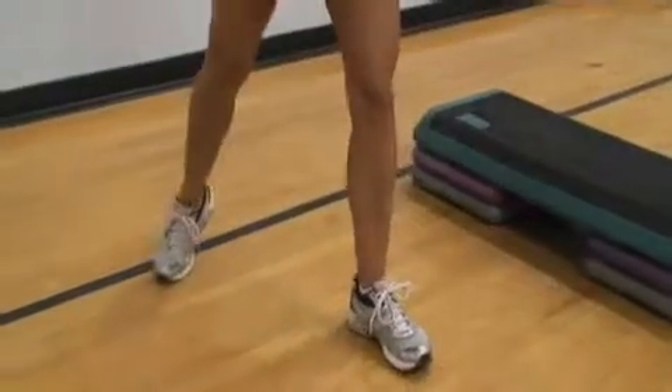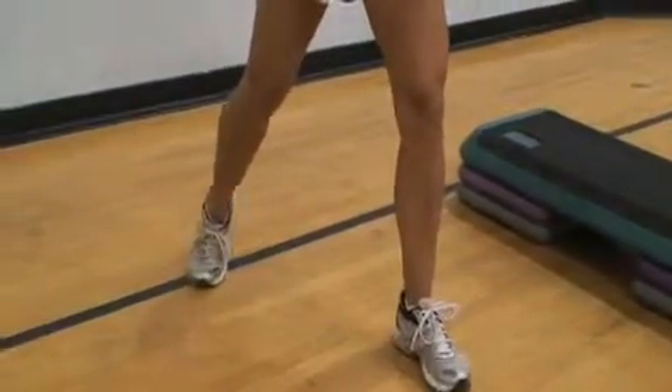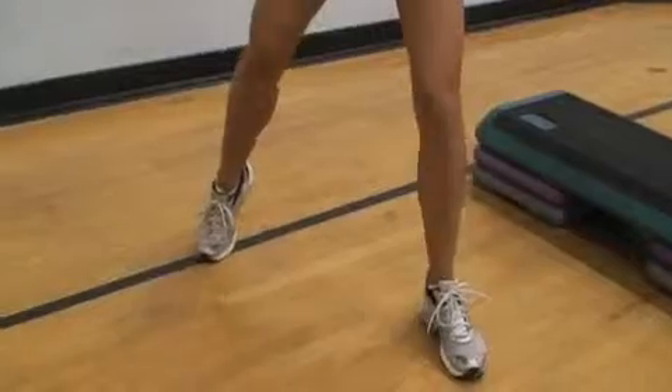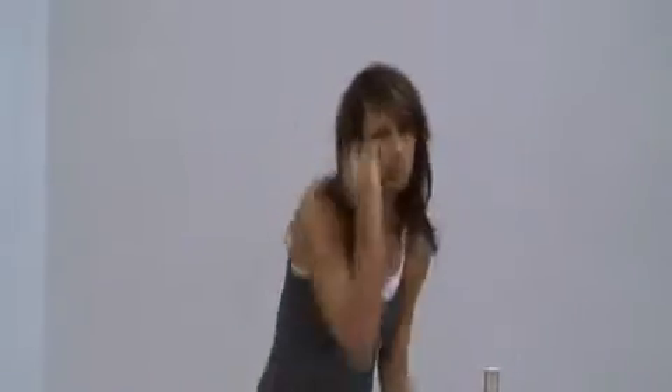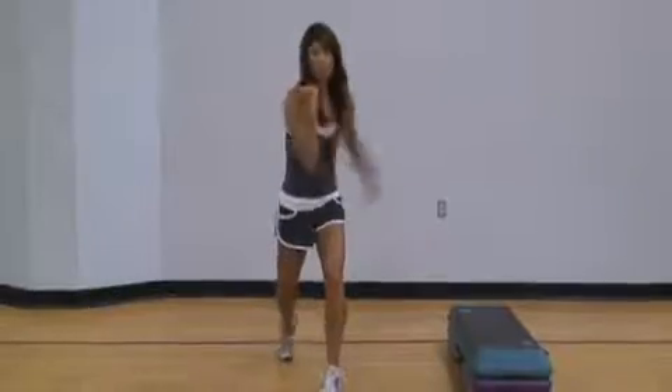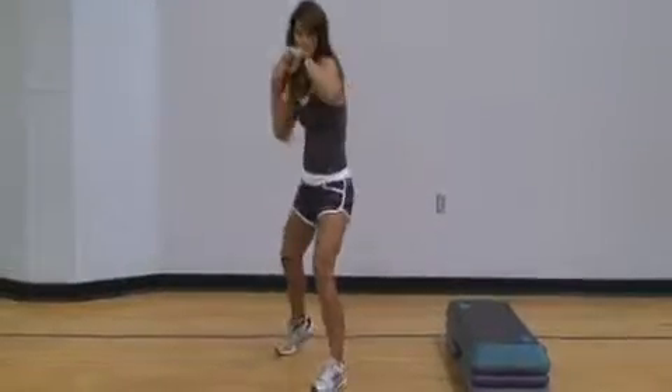Step two will be a kickboxing move. Stand with your feet a little wider than hip width apart. Now move your feet so your stance is at an angle and one foot is in front and one foot is behind you. Hold both hands in front of your face. Take one arm and hook it around while keeping your other arm in front to block your face. You should perform this move very fast and alternate arms.